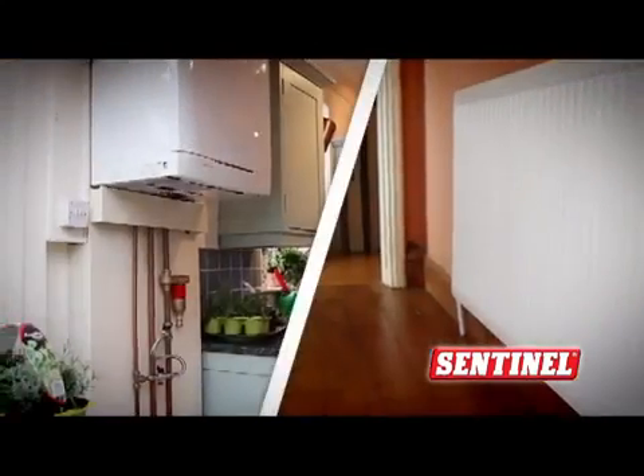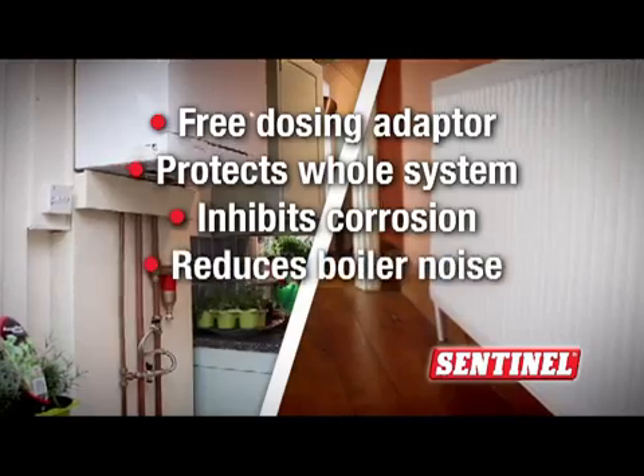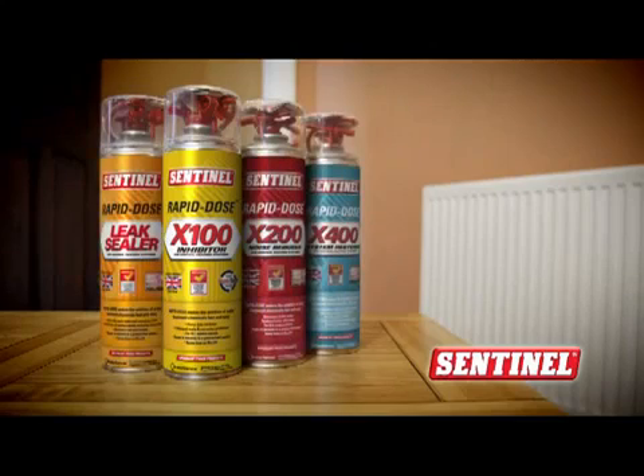However you use it, X100 protects the whole system against corrosion and keeps everything running quietly and efficiently in just 30 seconds. X100 — part of the new rapid dose range from Sentinel.